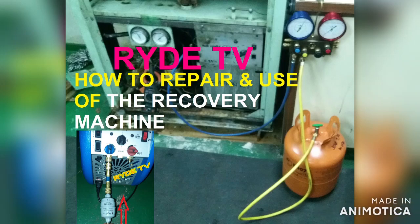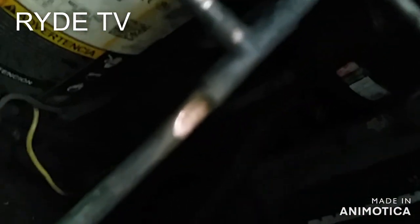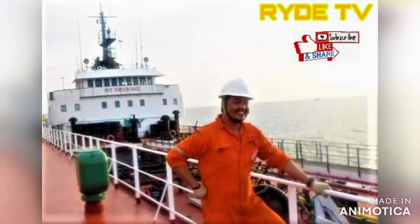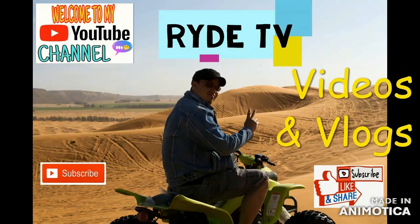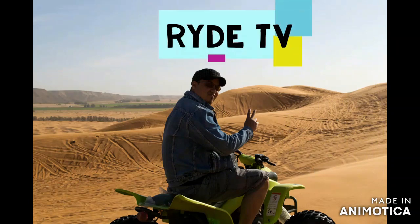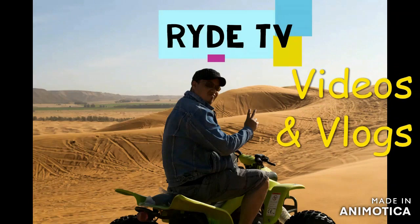Welcome back guys to my YouTube channel RIDE TV. Suddenly our engine control room aircon unit doesn't give out cool air all of a sudden. I hope you will join me until the end of this video, and if you're new to my YouTube channel, please stick around.